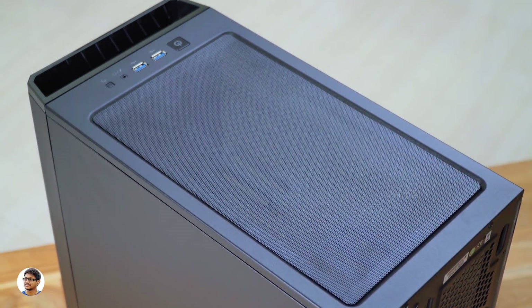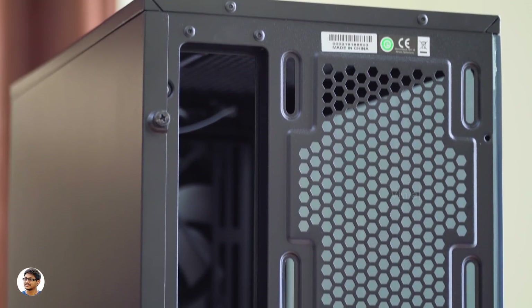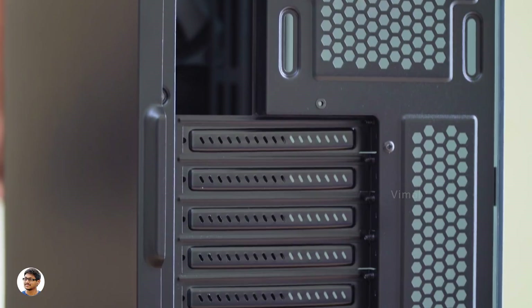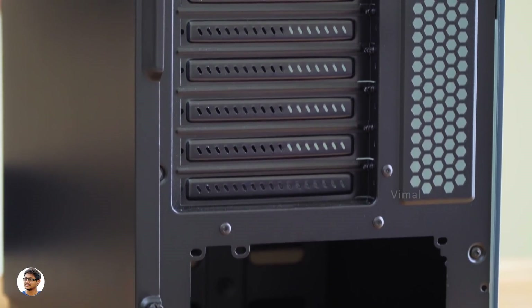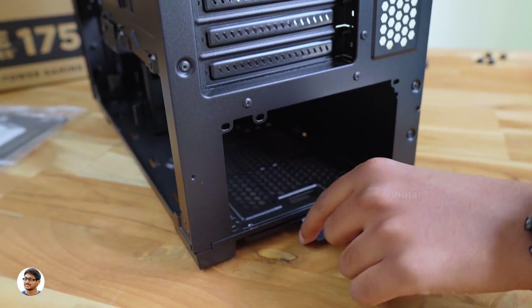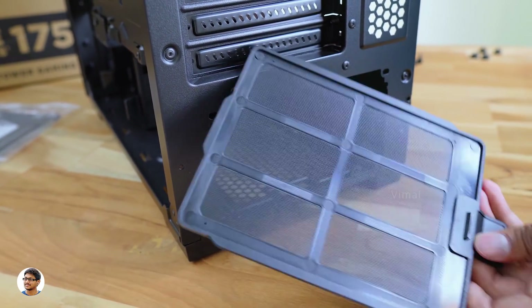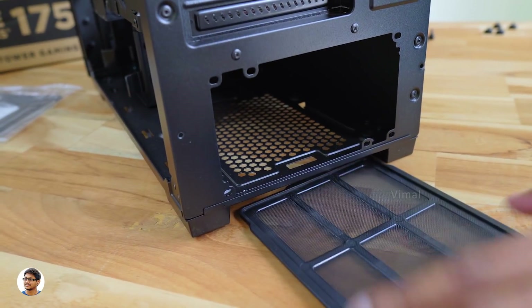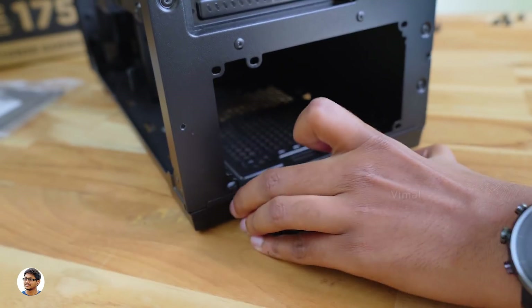Simply put it back and you're good to go. This is how the back side looks — you've got the motherboard's IO slot, you can fix a 120mm fan at the back, and going down there's a cutout for the PSU. You see this tray-like thing on the bottom — even this is a dust filter. You can easily take it out, clean the dust once in a while, and put it back in its place. By doing that you can keep your PC very neat and clean.